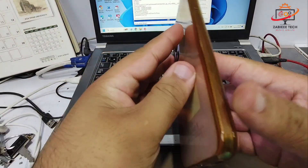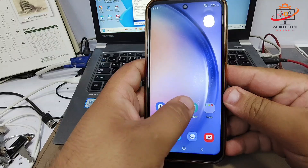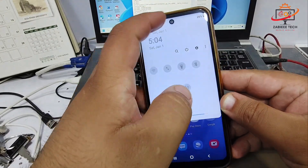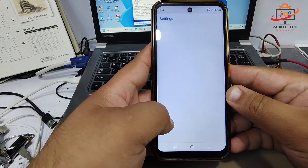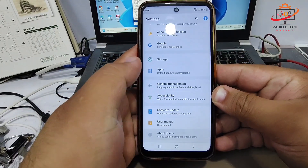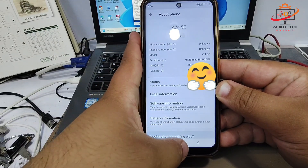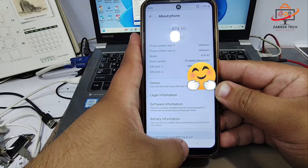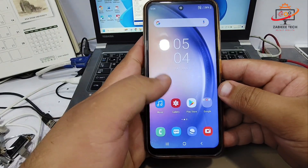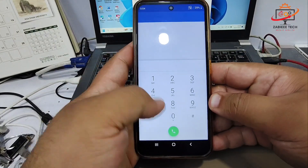Hello, Assalamu Alaikum, and welcome to my YouTube channel. In today's video, I'm going to show you how to fix the IMEI number of a Samsung A74 model — a clone, not the original one — and how to fix the security of the Samsung A74 5G China variant clone smartphone.